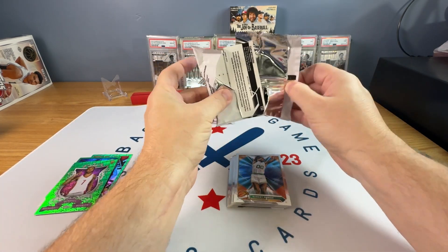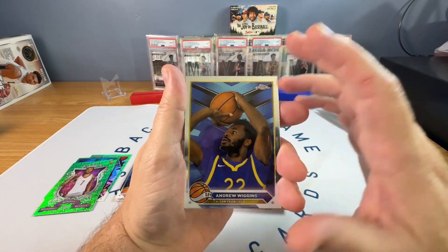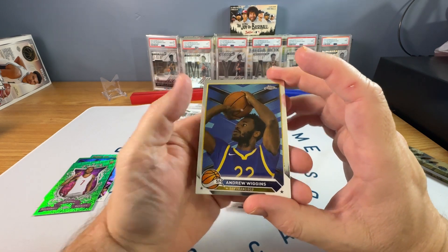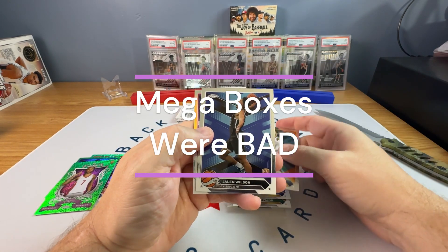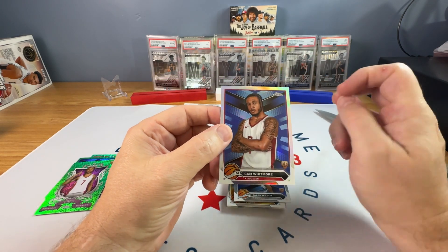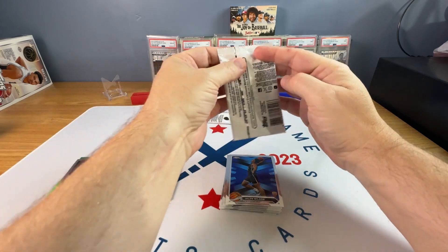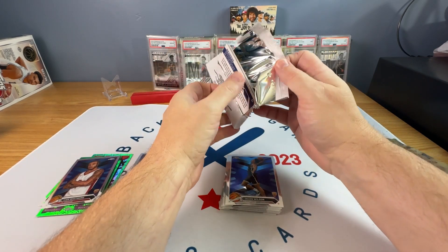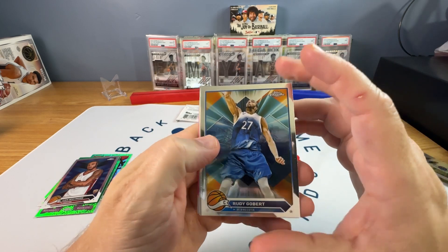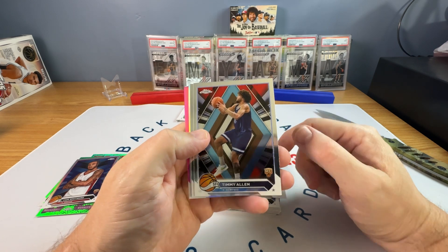Three packs left. My opinion on these is don't buy it. Don't buy it. Don't buy a Blaster for sure. I'll let you know about the Megas and the hangers when I get them. Jamal Murray, Jalen Wilson rookie, refractor Whitmore. At least they're a little bit trying here where he's crossing up his arms. Some of these straight up photo brushed the logo out, some of these they brush the jersey on and it's insane looking.